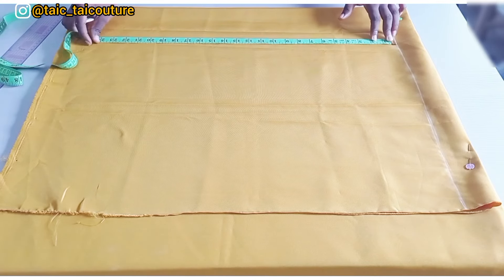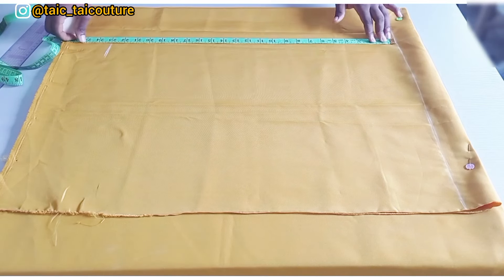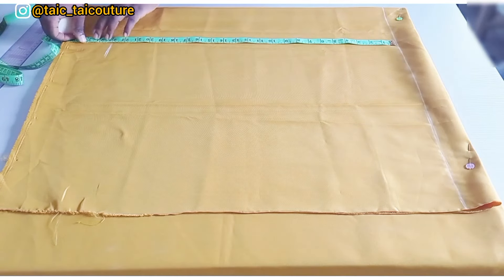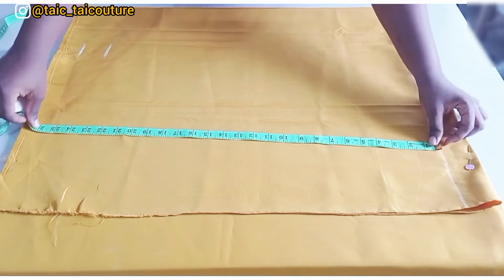I'll add two inches for the elastic casing at the end, since I'm using a wide elastic. If you're using a small elastic, you can add one or one and a half inches. So in total I have 25 inches. I'll go ahead and measure 25 from the chalked line and rule it across.